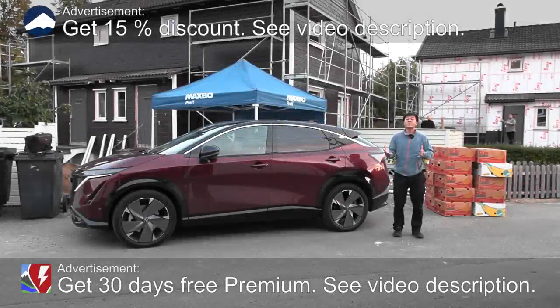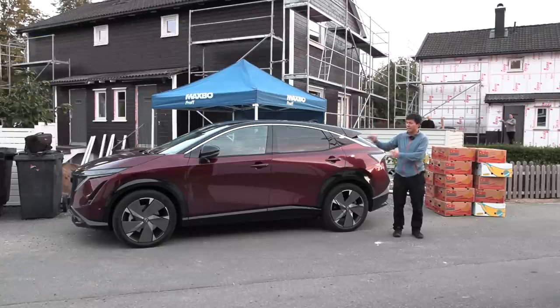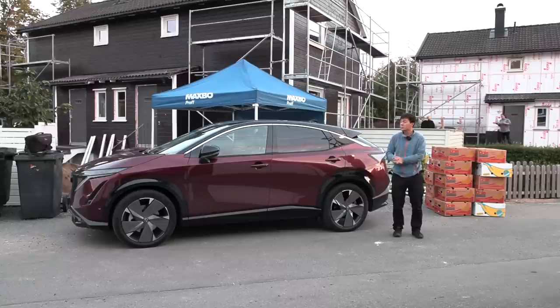Yo, what's up? Finally it's here — the Nissan Ariya. In this video we're going to find out how many banana boxes we can fit in there. Can it match the MEB platform cars like the Skoda Enyaq and ID4? We will find out.